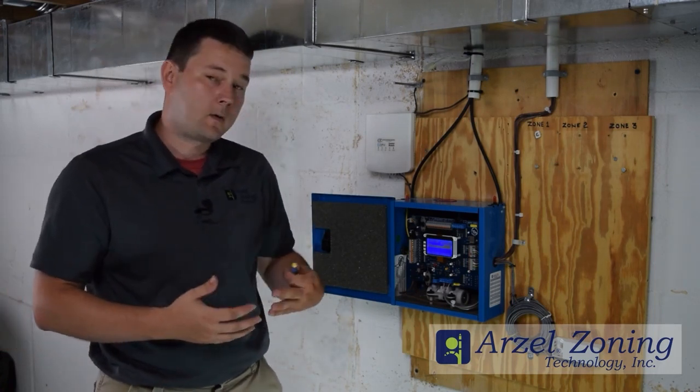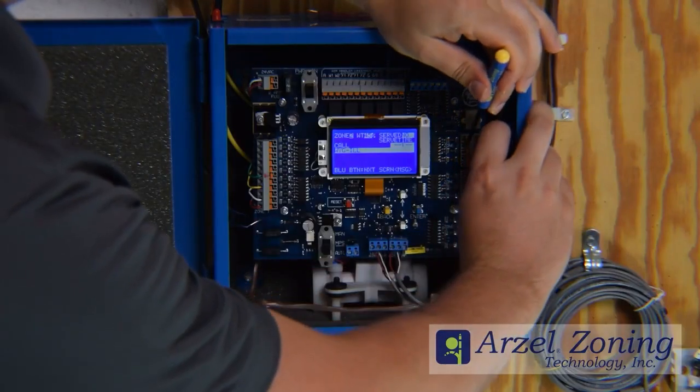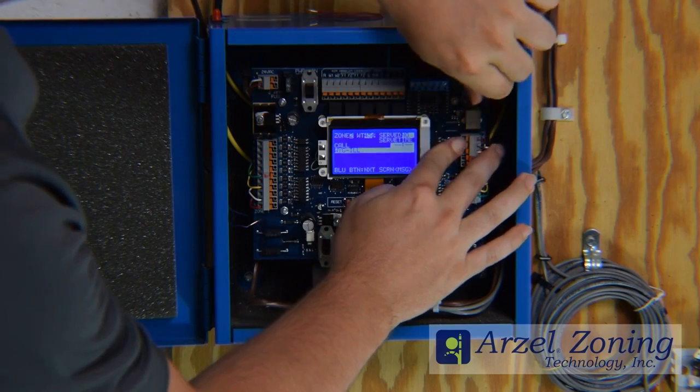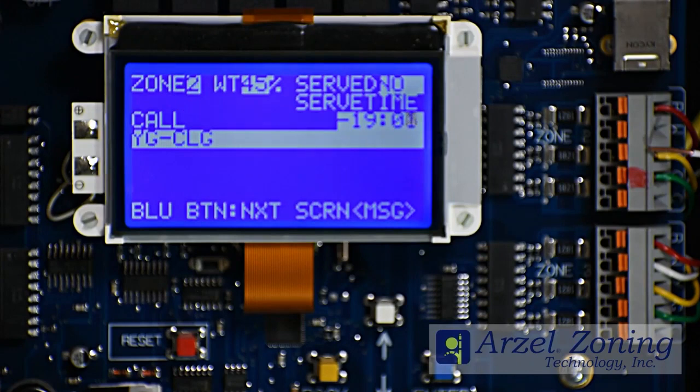If you want to call for heating, disconnect your Y-wire and that will allow the heating call to go through. If you want to call for cooling, disconnect your W-wire and that will allow the cooling call to go through. We'll demonstrate by going for a cooling call — we'll disconnect our W-wire. That clears the illegal call and now we have Y-G-CLG.